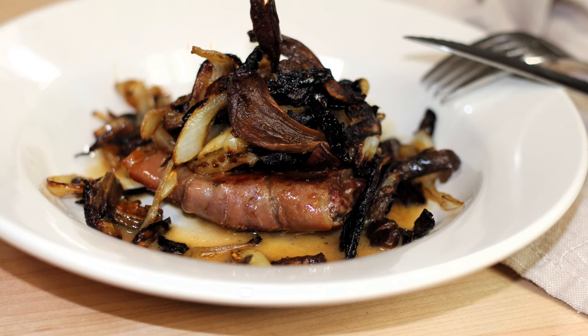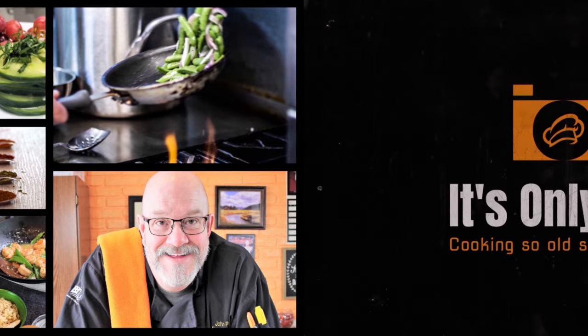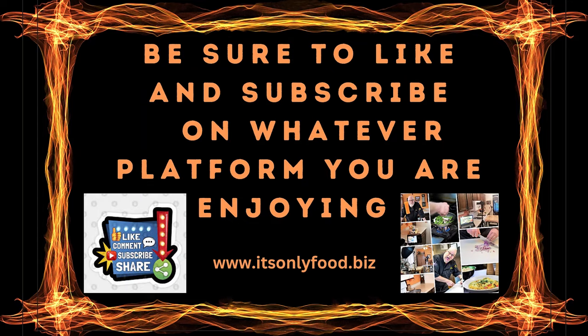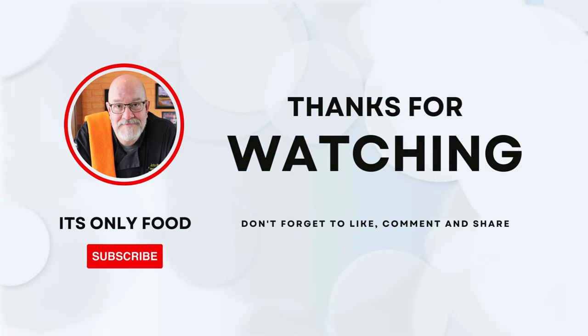Hey everybody and welcome back to It's Only Food with Chef John Paulit. Today we're going to be showing you how to make Bison Skirt Steak Saltimboca. Welcome back, thanks a lot for joining. I appreciate you watching on whatever platform you're joining us on. Don't forget to like and subscribe. We're making Bison Skirt Steak Saltimboca, so let's drop down here and see what our ingredients are.